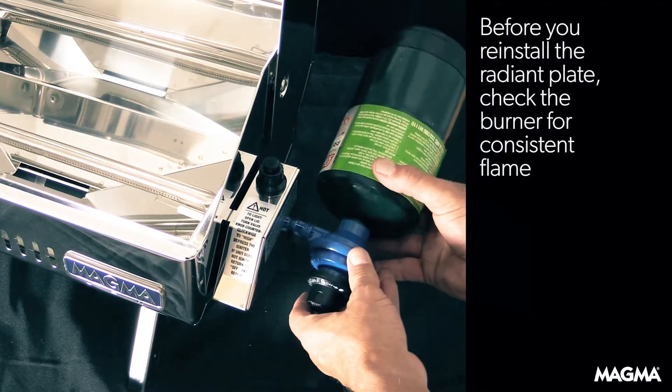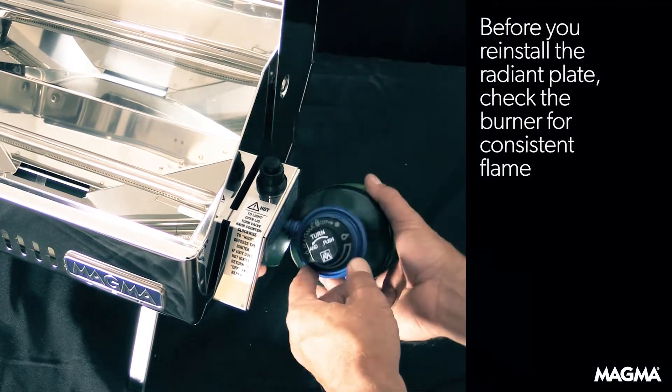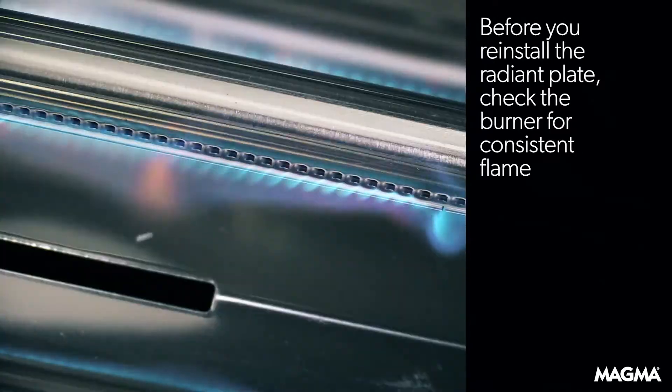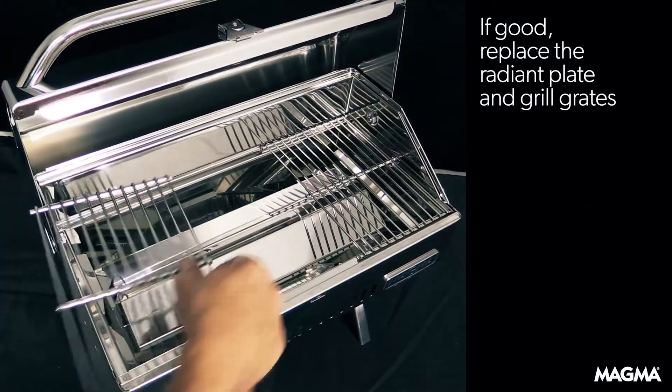Before you reinstall the radiant plate, you'll want to check the burner. Install the canister and use a lighter to check the burner for consistent flame. If it all checks out, you're ready to grill.